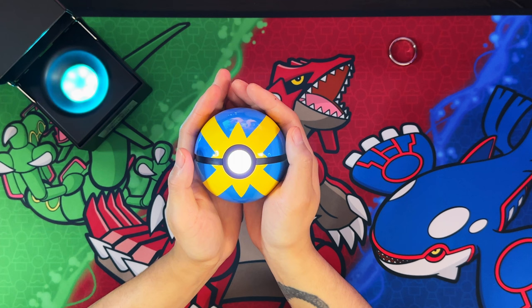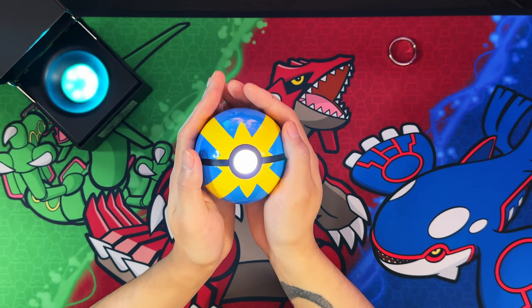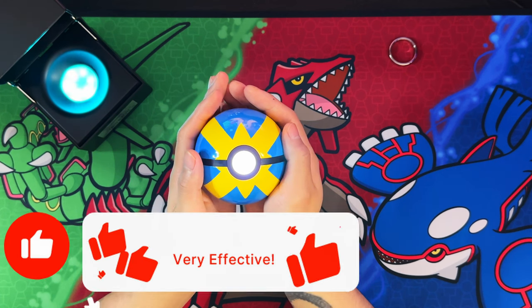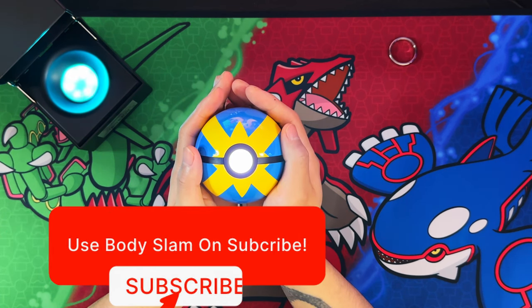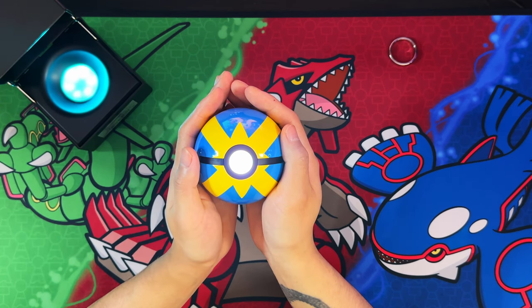That was the Wand Company Quick Ball. If you enjoyed the video, I'd appreciate it if you could leave a like, subscribe, and turn on notifications for more. I'll see you on the next one — peace.